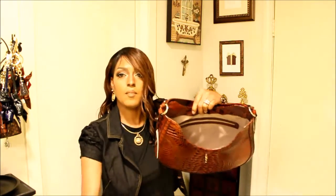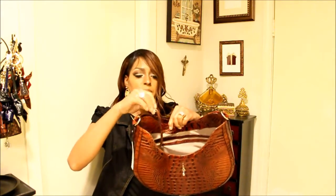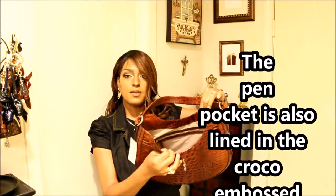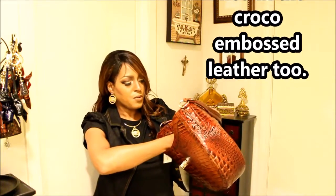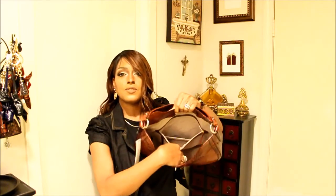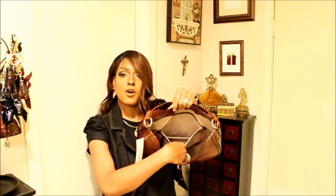The interior has a chamois lining. You have a key keeper here in brass, lined slip pockets, and a lined zip pocket. You have a croco and boss zipper pull, a fairly large zipper pocket, and your registration card and care card.